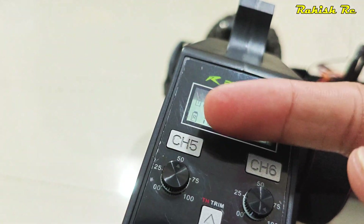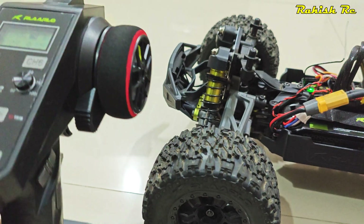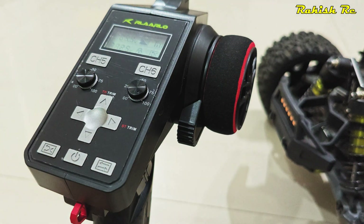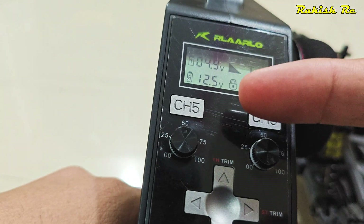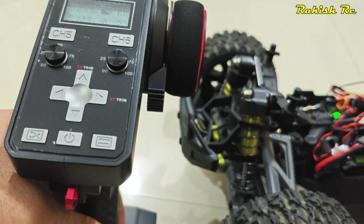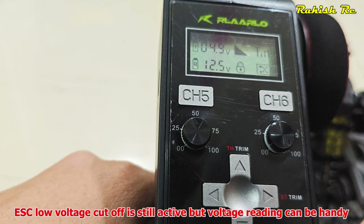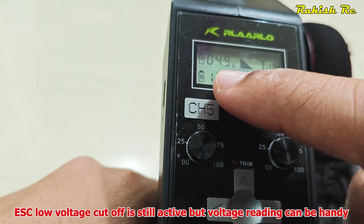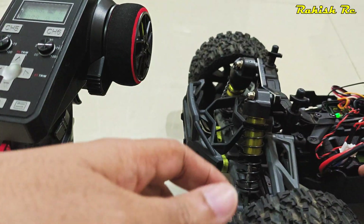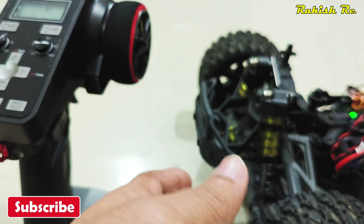I've charged the 3S battery all the way, so this voltage telemetry can be helpful to track the voltage of the battery pack. If you're using a 3S battery and the voltage passes a certain level, you can stop running the truck to avoid depleting it completely. For a 3S battery, I would stop at around 10.5–10.6 volts, where the individual cell would be at around 3.5 volts.